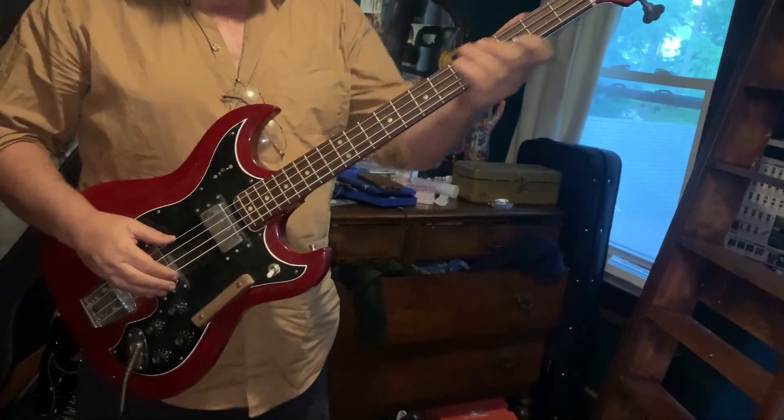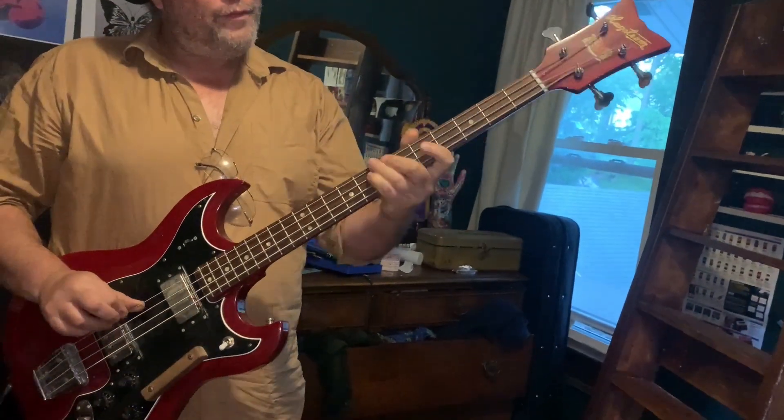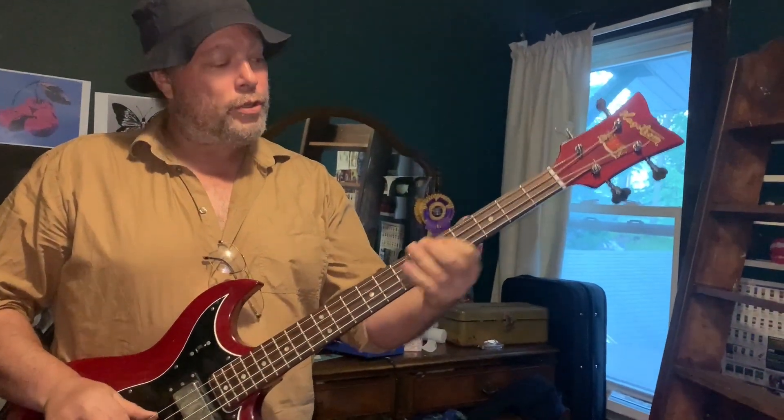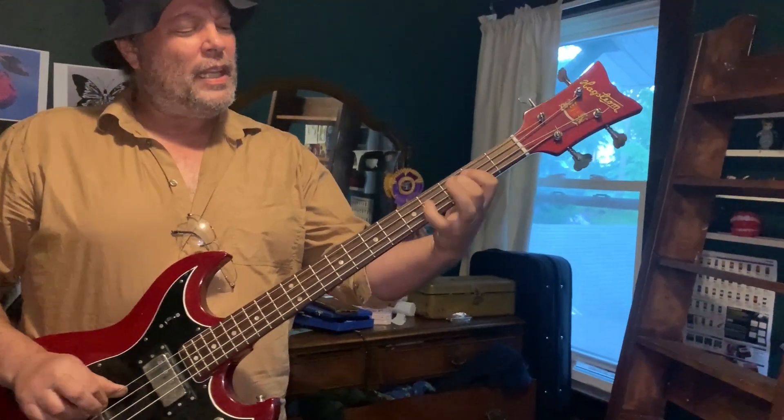The neck pickup is quite fat — quite kind of like a Gibson. It's a shorter scale bass, but it doesn't really play like a short scale bass.